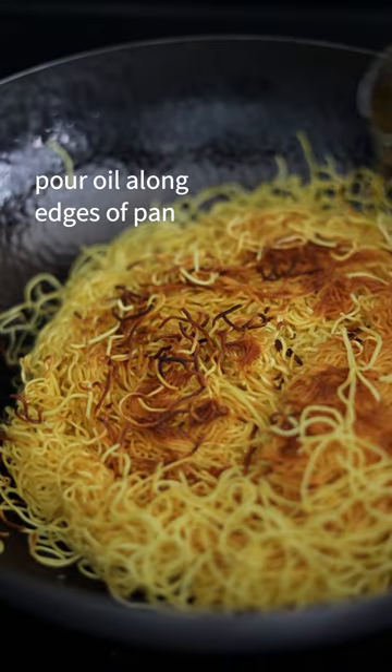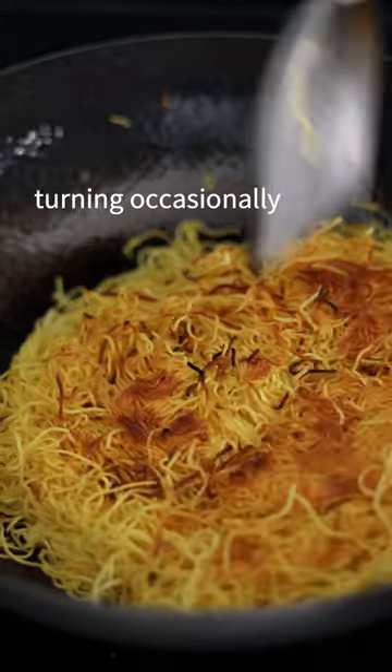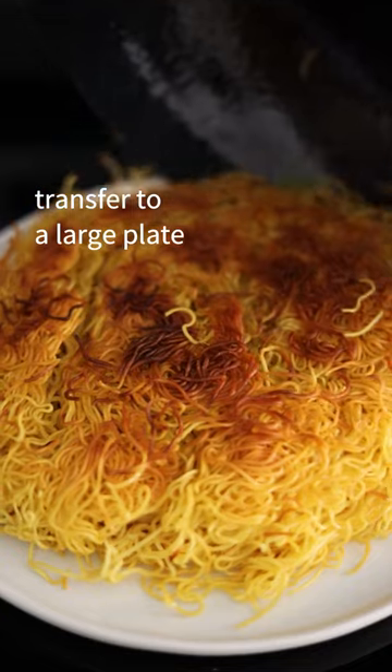Fry until crispy brown, then flip over. Pour oil along the edges of the pan and fry until crispy, turning occasionally. Transfer to a large plate.